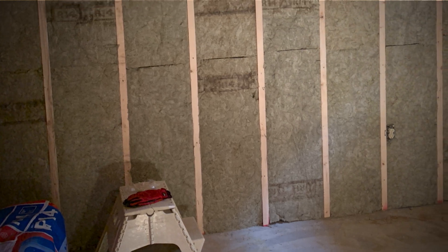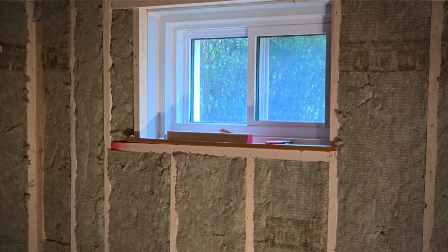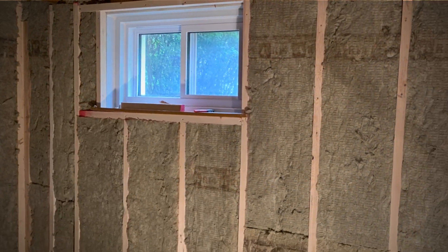Once I ripped down the ceiling and walls, I found that there was no insulation on the outside walls, although there was on the inside walls, which seems kind of unnecessary to me. I also found that the studs on the outside walls were not deep enough to actually install insulation. So I went out and bought some strips of wood, screwed them onto the existing studs, and then installed some new insulation. It was looking nice.